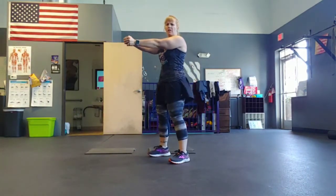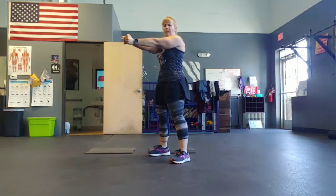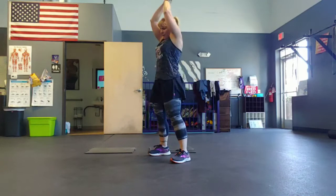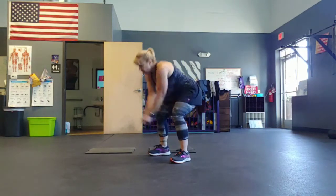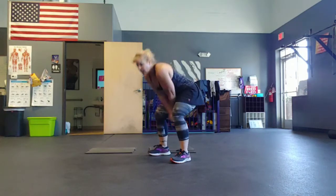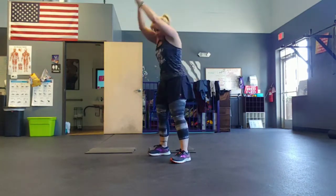Knuckles tight. We're doing a wood chop body weight. Three, two — bring it up and over, chop it. Exhale coming down. Crunch those abs. Nice and tight.